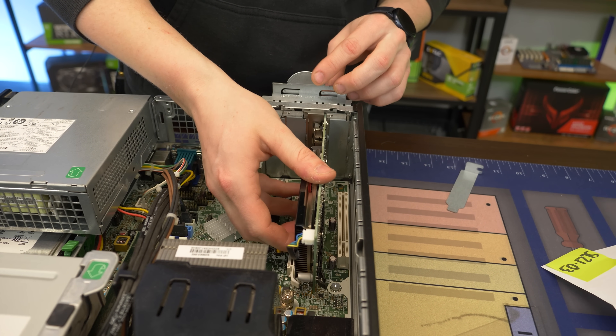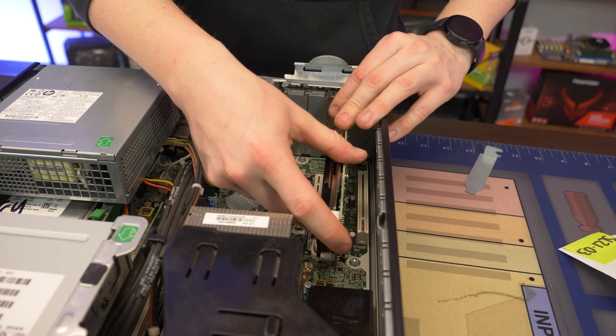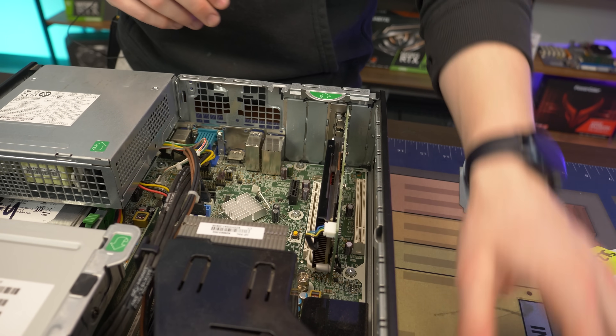That almost didn't fit — I got a little scared. And boom, the graphics card is installed. I'm going to pray that this is actually the 16X slot. They made a different color for a reason, right? So we've got our graphics card installed, feeling nice and sturdy.